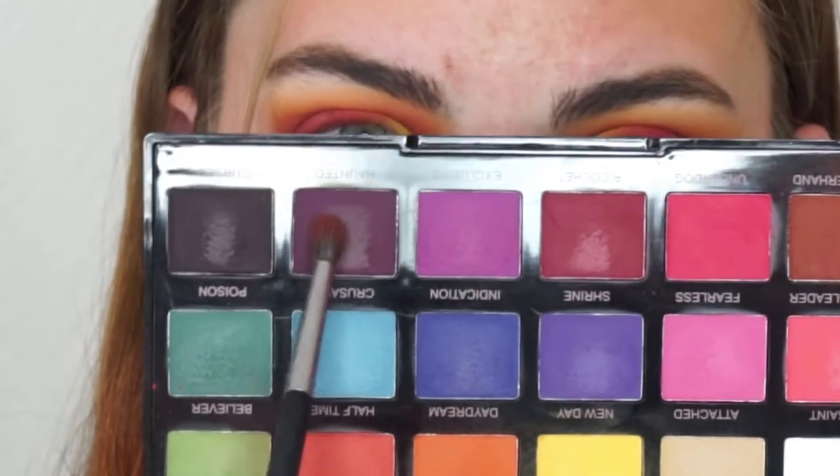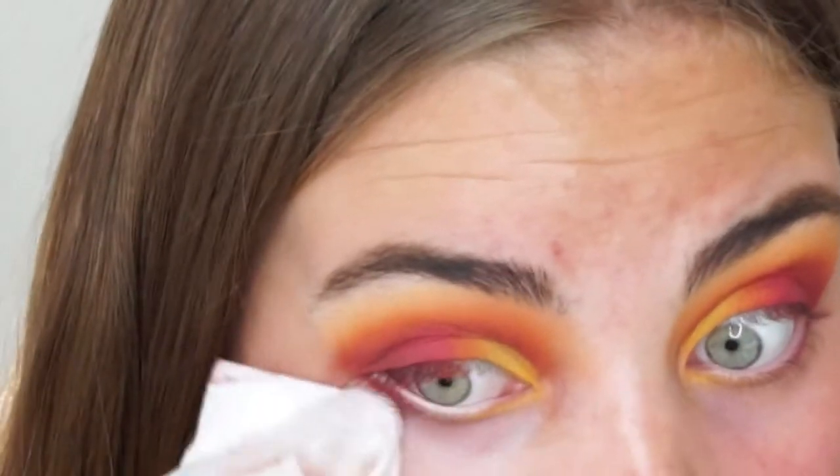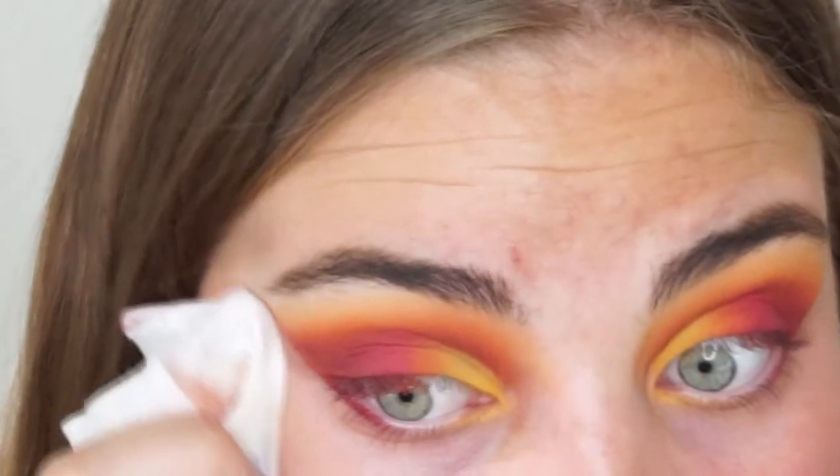Then I wanted to deepen out my outer corners, so I mixed these two shades and applied them on my outer third, or outer V, on my eyes. Then I had to clean up because those shades had some serious fallout.